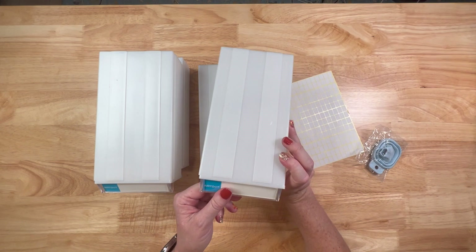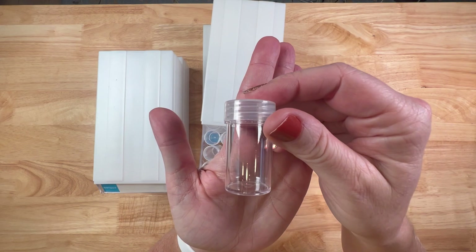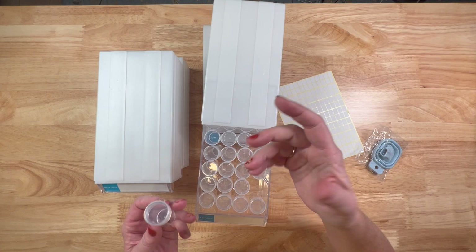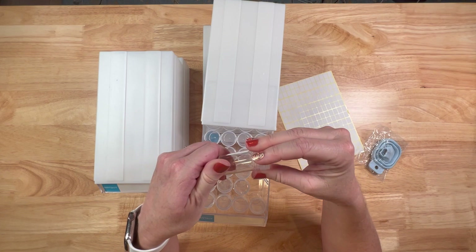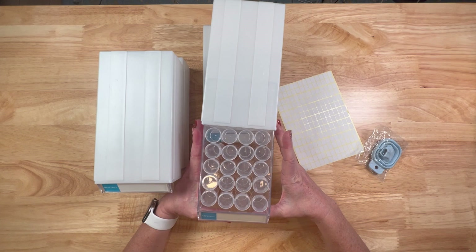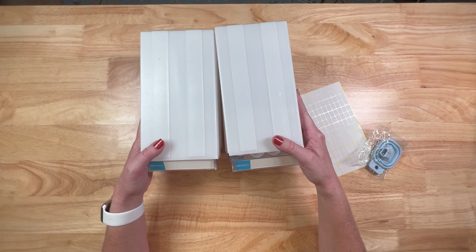So if you just want one drawer it's $9.99, and that's 32 jars. This is the first time I have ever used these type of storage containers. You can see they're just little bottles — clear nice plastic with little twist-off lids. They also have these in Tic Tac style containers. So you get 32 little jars with lids in one drawer. Two drawers gets you 64 bottles for $23.99. Four drawers, which is what we have, is 128 bottles for $35.99.